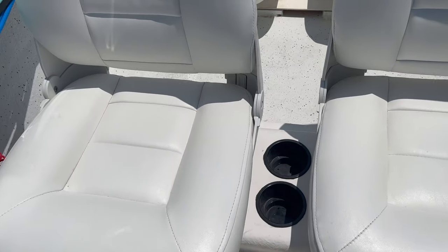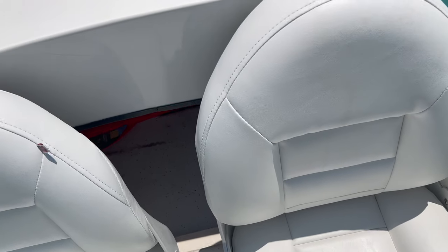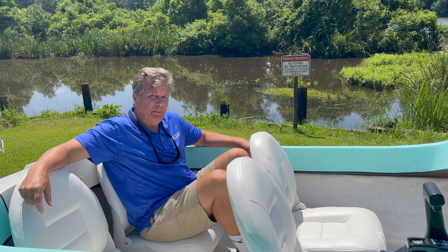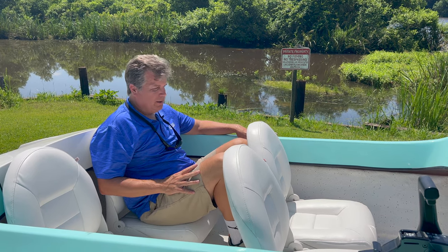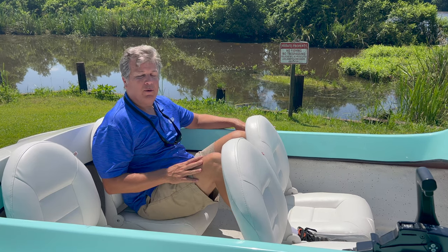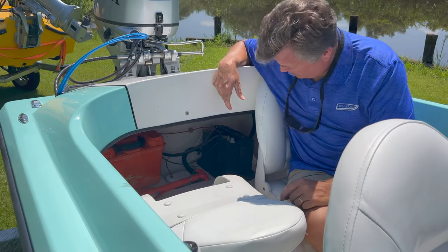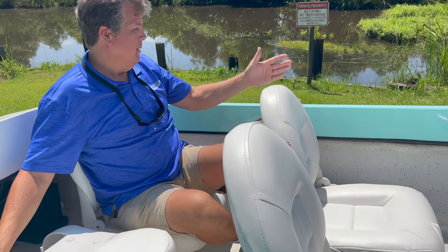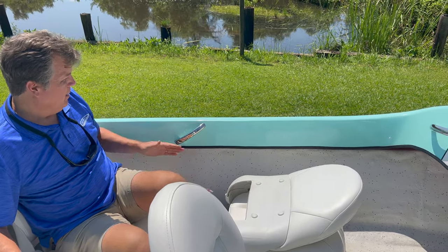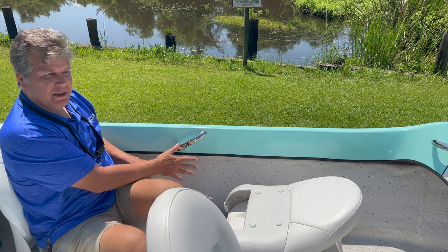The 151 has four cup holders right down the middle — very convenient for getting to your drinks for everybody. Sitting in the back here, I've got enough space at 5'11", so if you're six foot tall you can still fit; it's just not as comfortable as the front seats. There are storage areas in the back — a lot more than the 109 because it's a bigger boat. There's also a place down the side of the boat where you can slide in wakeboards and skis, which makes for comfortable riding when you can put those things out of the way.